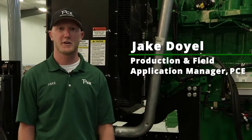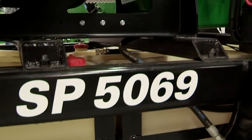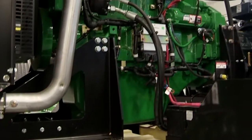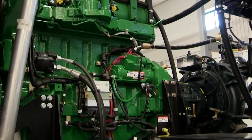Hi, I'm Jake with Puck Custom Enterprises. I'm here today to talk about our new lead pump we have built. This is a SP5069, which is a self-prime 550 horsepower John Deere motor with a 6-inch HTB-19 Cornell pump.